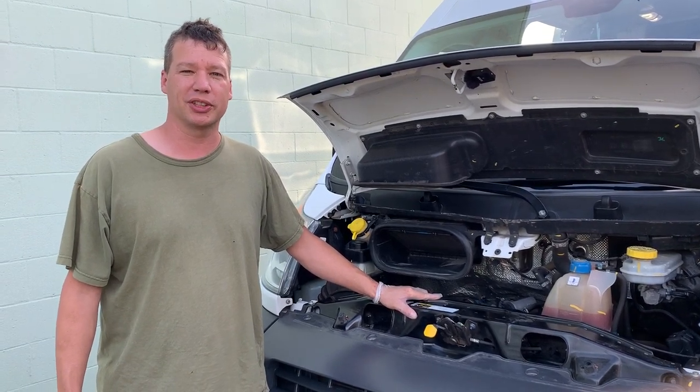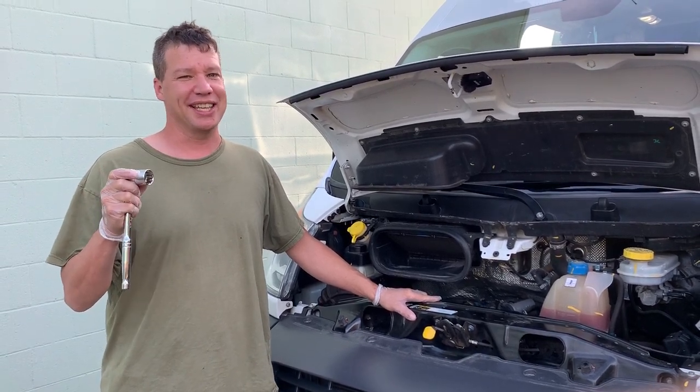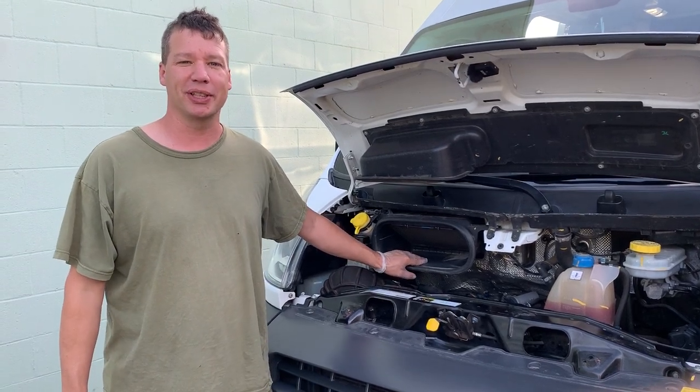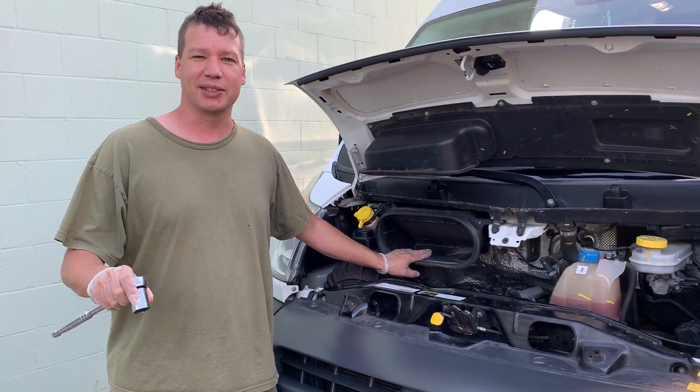We're going to pull that oil filter out and put the new one in. You're going to need the 24 millimeter socket and this is a tight fit, so to do this we're going to have to lift up on the tubing that goes to the air filter just to get that on top and take it off.